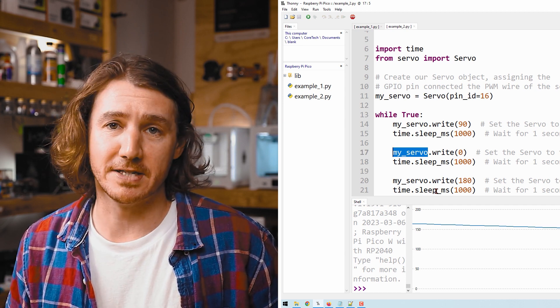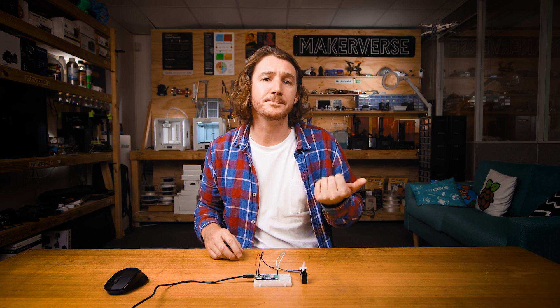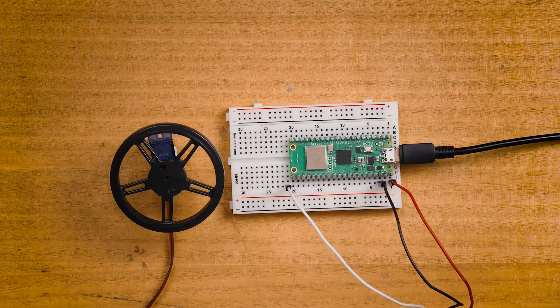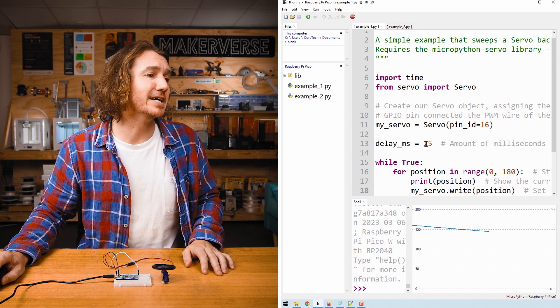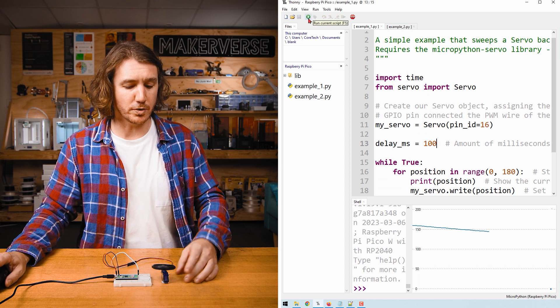As an optional side quest, have a go at updating the script with your own angles to get a better feel for the servo in action. Now let's look at rotational servos — under the hood, they are controlled the exact same as positional servos using PWM. To see this in action, let's jump back to Example 1. Stop the Pico in Thonny, unplug the positional servo, and replace it with a rotational servo. I'm putting a wheel on mine so we can see it move more accurately. We'll make one small change to slow things down — changing the 'delay_ms' variable to about 100 milliseconds. Save and run the script to observe what happens with a rotational servo.